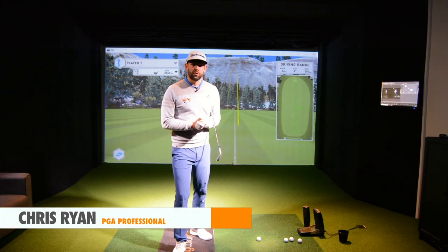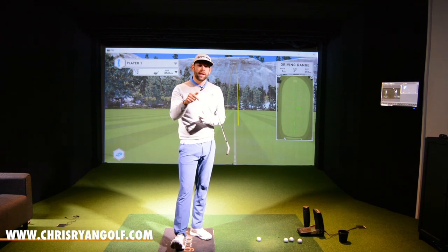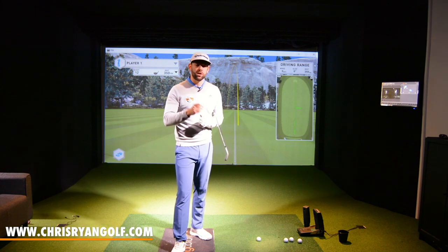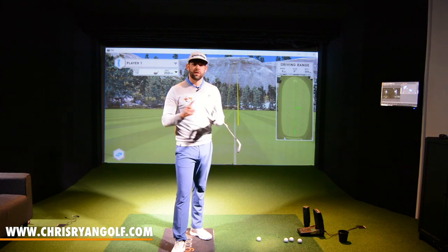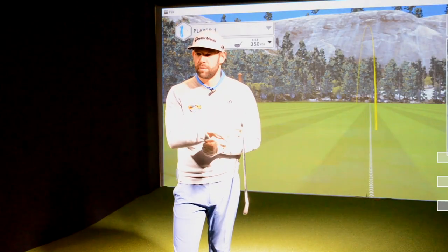So welcome to your Friday. This is where you can get involved and help me produce the content for these videos. If you've got a topic you'd like me to cover, a question you'd like me to answer, or maybe a swing fault you'd like me to help you with, let me know in the comments box down below and hopefully we can do a video for you. You can also get in touch with me via Instagram, Facebook, and Twitter. The details should be in the corner any time about now.